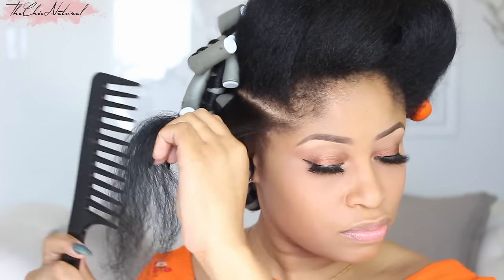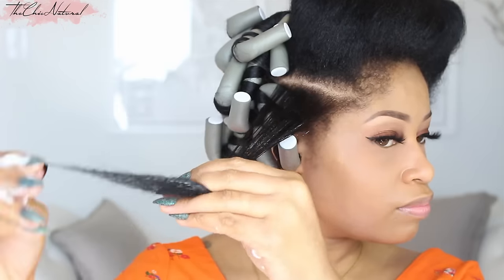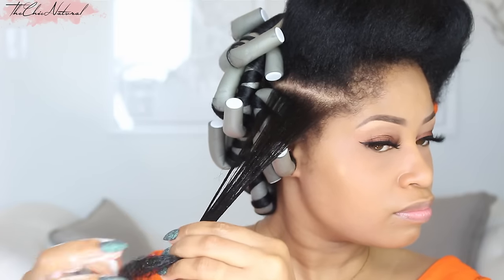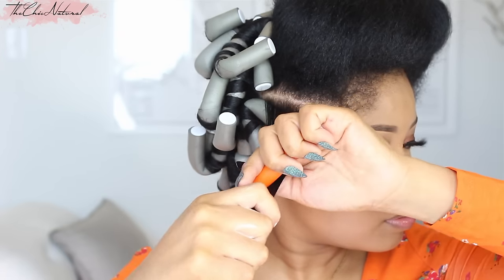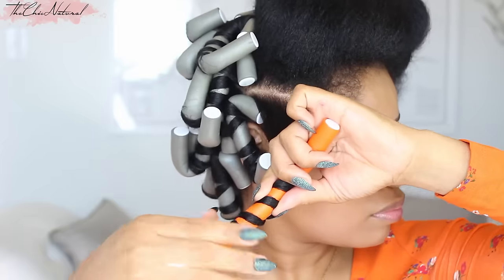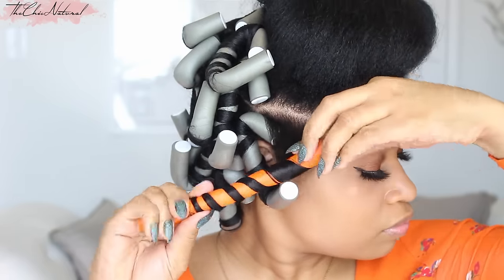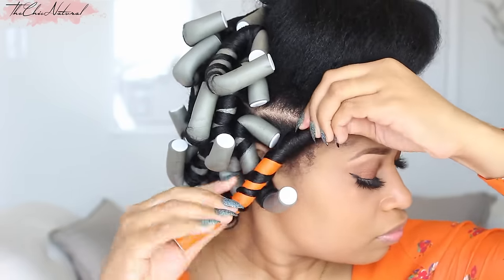A little closer in — detangle the hair, apply mousse, and for this you want to apply just enough so that the hair feels damp and thoroughly coated. Then starting at the middle, wrap the hair around going away from the face. Smooth the ends so they're flat. Then twist the top so it's flush to the scalp and bend the ends to secure.